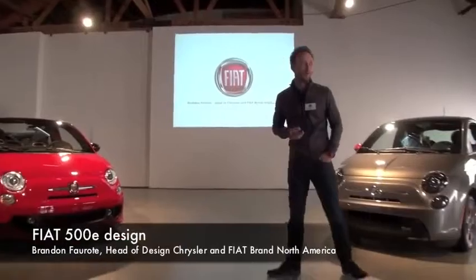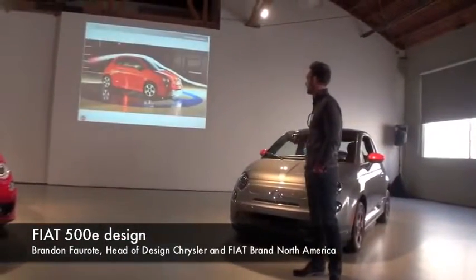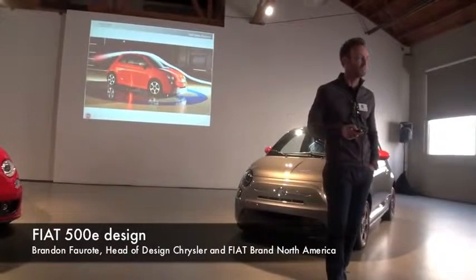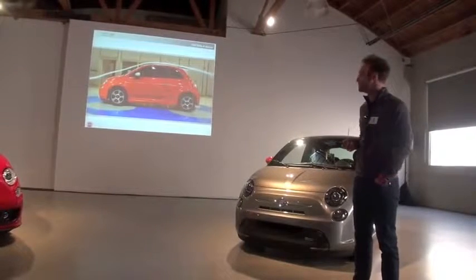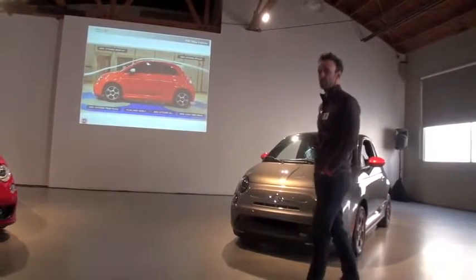Good morning. I'll take you through a few of the design details on the 500E. Typically we won't show images of the car in the tunnel, especially to start a design presentation, but as Brett mentioned, this was a really important objective — to really hit the aerodynamic target.